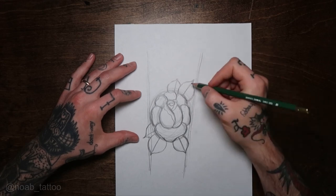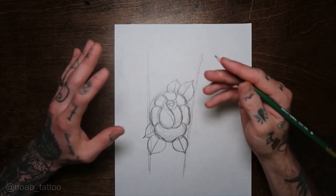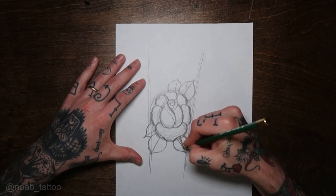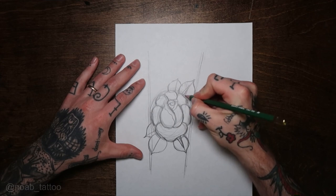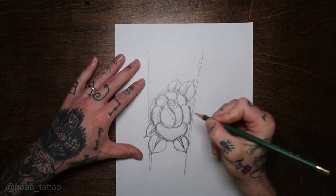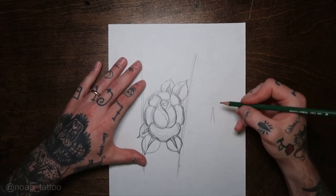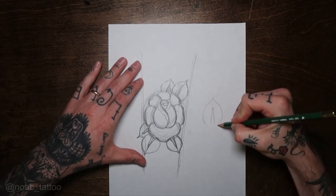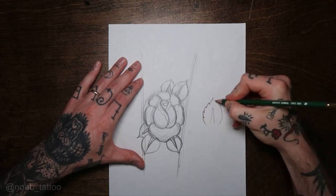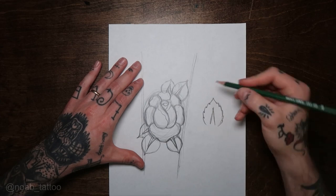You could leave your leaves like this, or you could add in some lines — but I'm not a huge fan of those lines for a real classic tattoo rose. What I like to do is just make a little spike in the center of the leaf. I'm sure you've all seen this before, it's nothing new. And then on the sides here — that's your leaf, that's the shape of it. You could leave it like that, that's fine too. I like to give it a little texture.